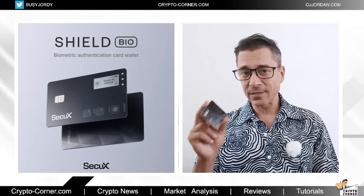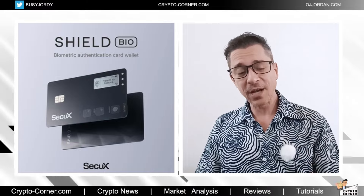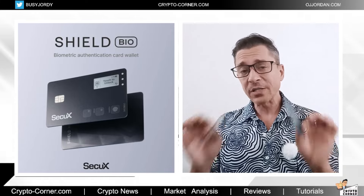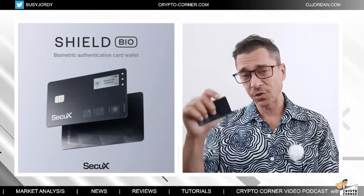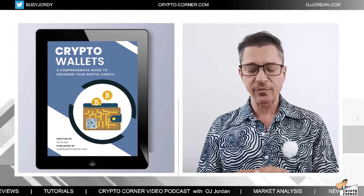My name is OJ, a crypto analyst and investor since 2016. On this channel I have reviewed every major crypto hardware wallet brand and pretty much all of their devices. I've organized all of my top reviews in a single PDF which you can download from the description below — it's a free PDF with all the top wallets I like, use, and have reviewed over the past couple of years.